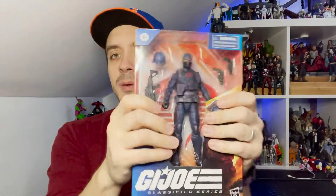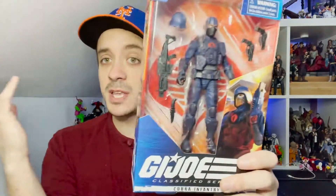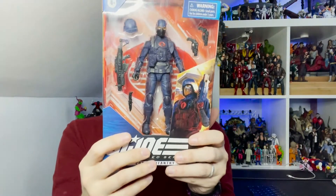This line has been interesting — it's been kind of difficult to collect and hard to find in a lot of places. This guy is currently shipping out with orders of Zartan as well, which I missed. But yeah, let's take a quick look at the packaging.